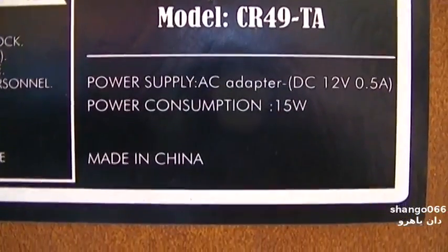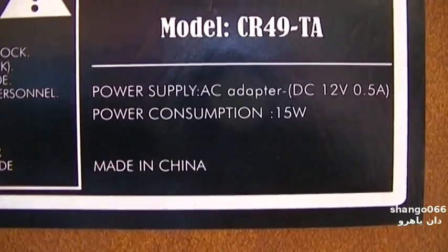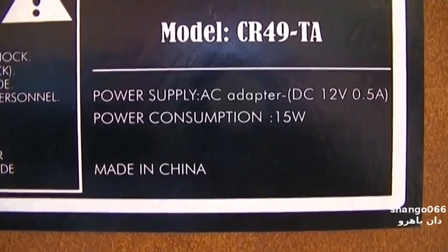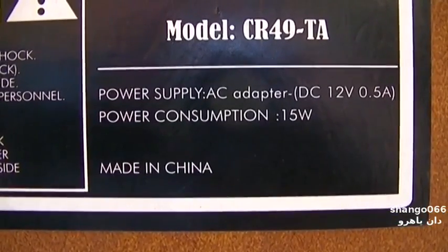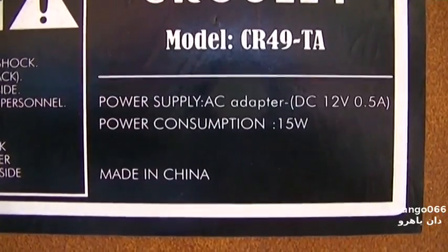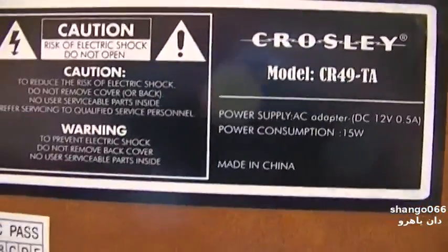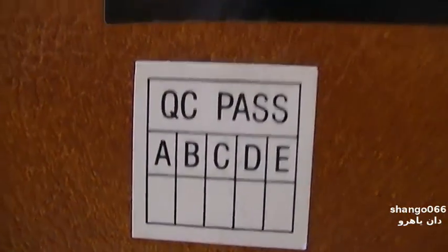This is an interesting thing about it — it runs on 12 volts DC. But 12 volts at half an amp is not 15 watts, so maybe somebody can do the Ohm's law on that and calculate it for us. 15 watts at 12 volts would be about an amp — something like that. So obviously the QC is not great.